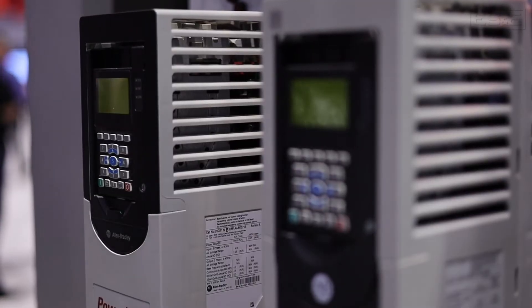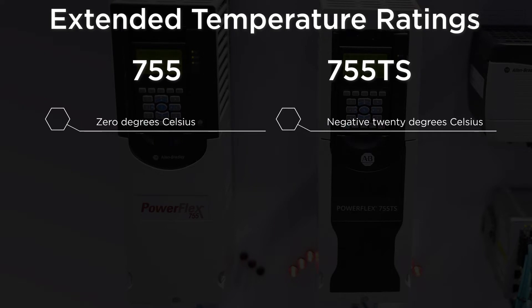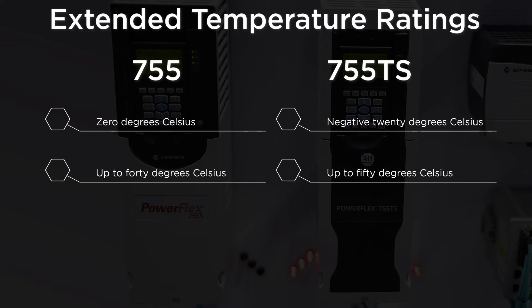Sure. So I was the hardware power engineer on this. Some of the new features are the extended temperature rating. The previous model went down to 0°C, but this one is now down to minus 20°C operating. And on the high end, the old one was up to 40°C, and this one's now up to 50°C with an optional derate up to 60°C if you need that extended ambient.